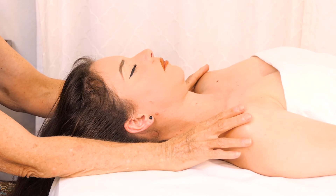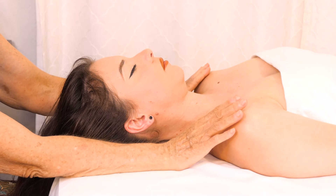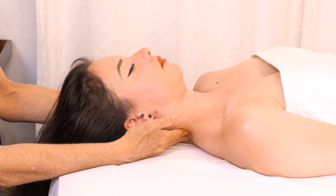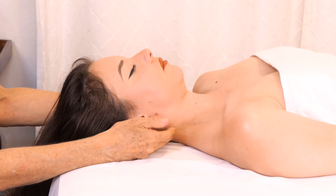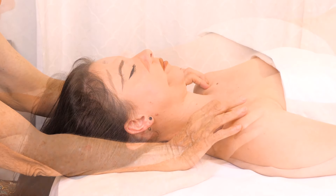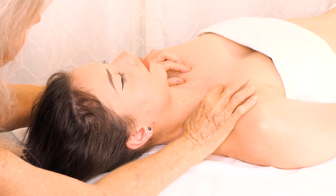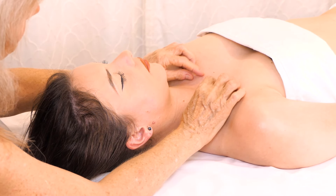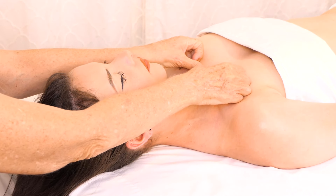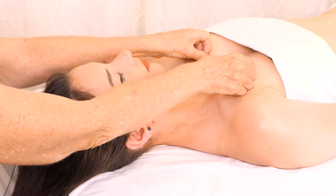We tend to pull our shoulders up when we feel tired or stressed, so there's a lot of lifting of the shoulders which tenses up these muscles. It's nice to go both ways with it. With the clavicle you can just kind of move it — there are attachments on this bone. Come into the sternoclavicular joint area, work through that, and a little bit up along the sternum, getting right down to the attachments.